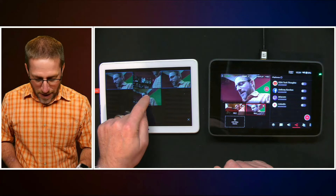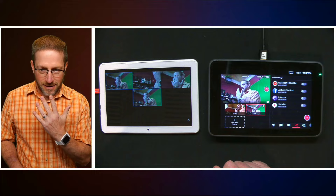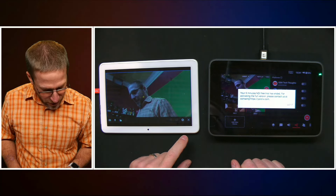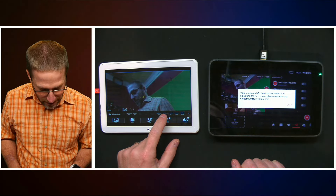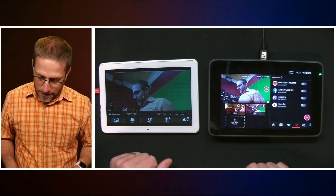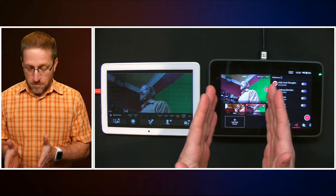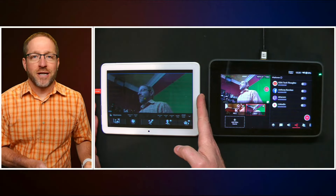All of your color controls — exposure, camera mode, auto, brightness, contrast, saturation — are available in the camera app, not in the YoloBox. That is going to be a very important differentiator as to why you need that second tablet. Adding NDI devices to your YoloBox is very handy — you can add up to three at this point — but you're going to want to be able to control them, and for that you're going to need a second device.